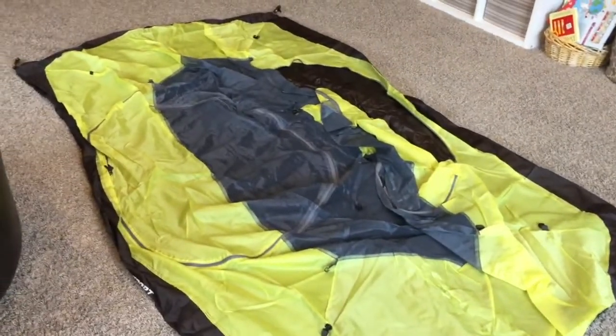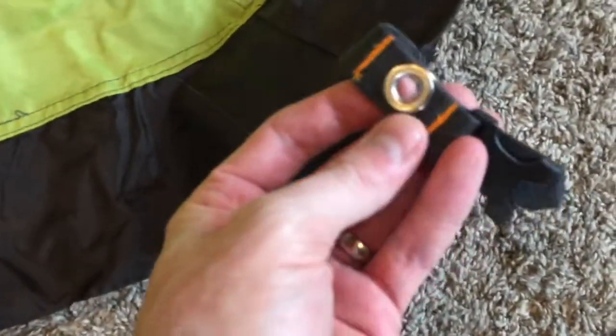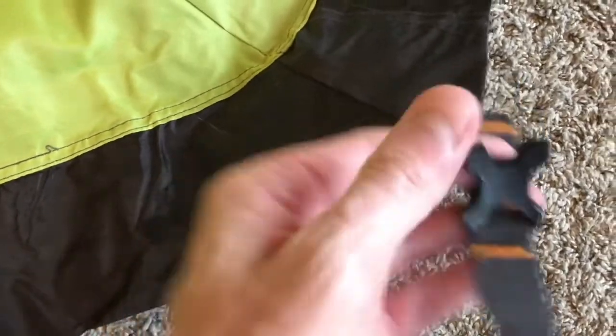Now here is the tent laid out. You can see it's rectangular in shape. The exact dimensions are 86 inches long and 48 inches wide. Now if we take a look at the ends, you can see they've got these plastic clips and then little metal holes. The plastic clips are for you to attach the rain fly, and we'll put that on at the end of the video.